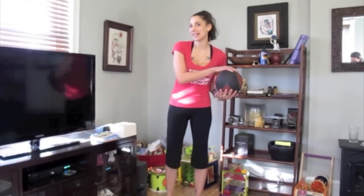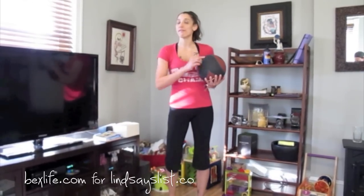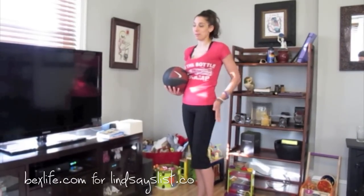Hey guys, it's Bex from BexLife.com. For this week's Tuesday Trainer for Lindsey's List, I'm doing my number one favorite vanity move. I guess my favorite body part to work out is my bum.